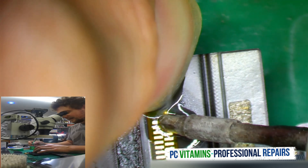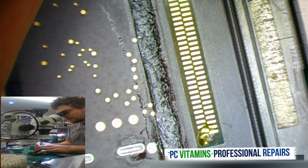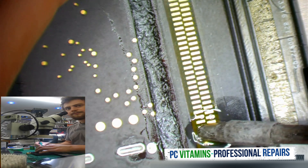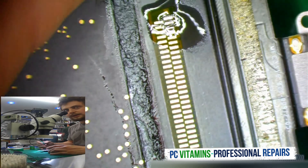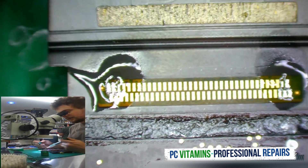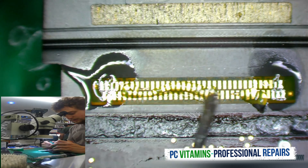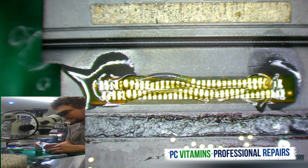Now we need to align the other side. Now this is not moving. We now need to solder the whole connector. Let's rotate it so we can get it nicely in the scope for everybody. Let's put some flux and get the charging cord down so it's not moving.